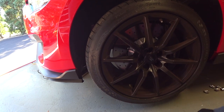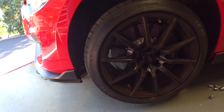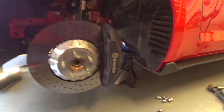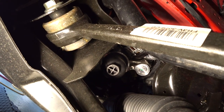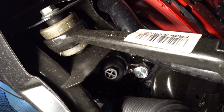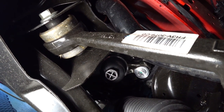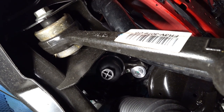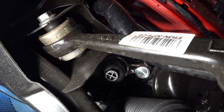Some of you guys may not have an impact gun, but I highly suggest you buy one — it makes life a lot easier if you're going to be working on cars. With the front wheel out of the way, you can see right there where the filter is. Trying to do it from the bottom is just an awkward position for your hands and your view, and the oil will go all over your face.